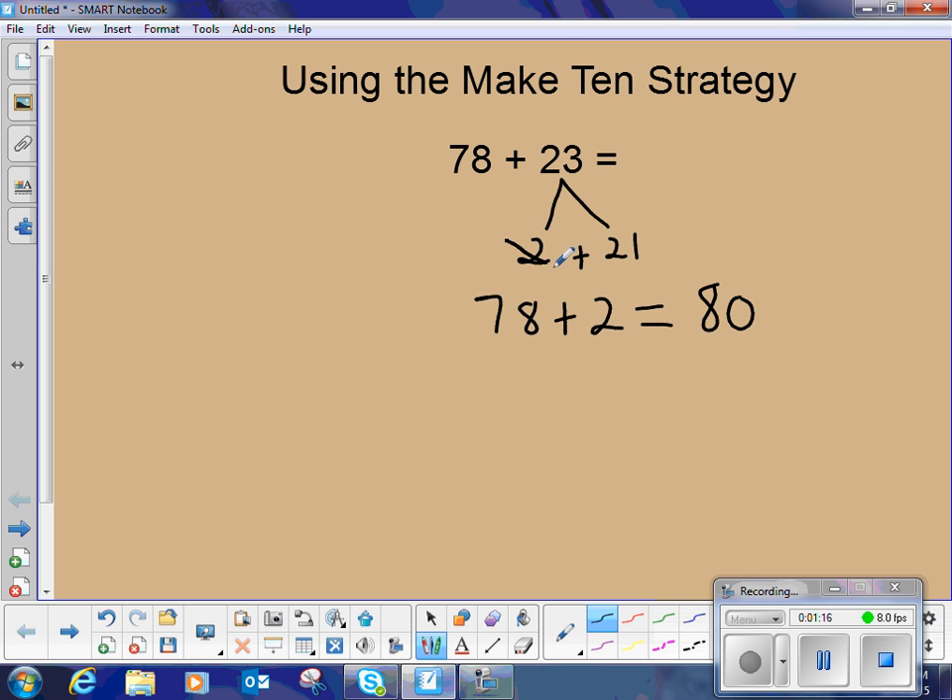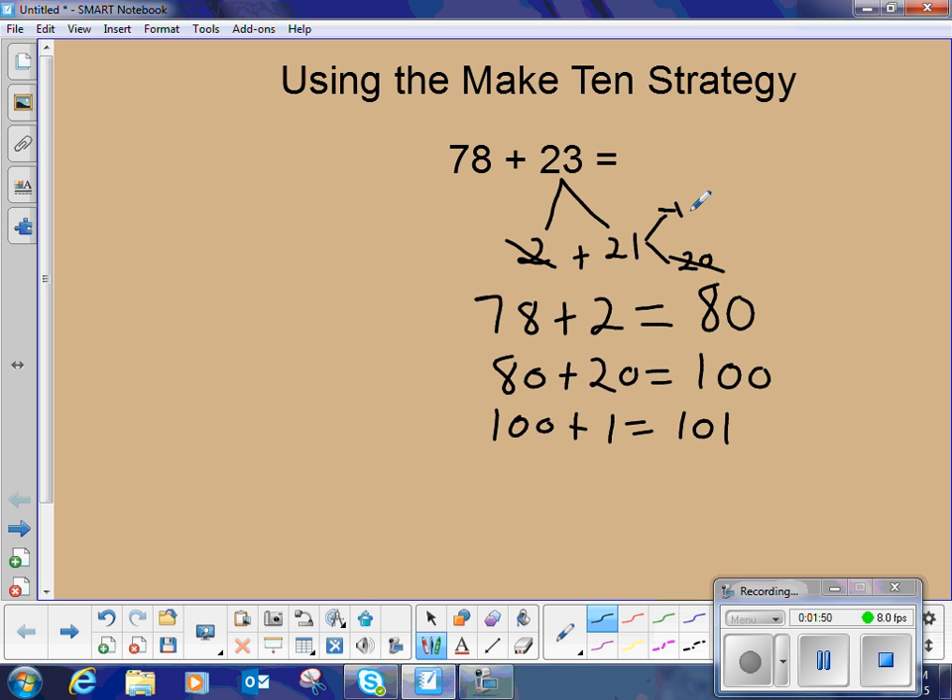So now I've used 2 of the 23. I want to add 80 plus 21. Some students may want to decompose the 21 into 20 and 1, because they know 80 plus 20 is equal to 100. So now I've used 20 from the 23 and I have just one more. That's 100 plus 1 is 101. So now I've used all of my 23 and I know that 78 plus 23 is equal to 101.